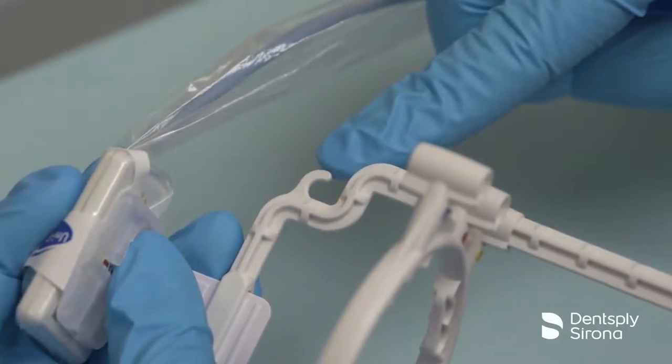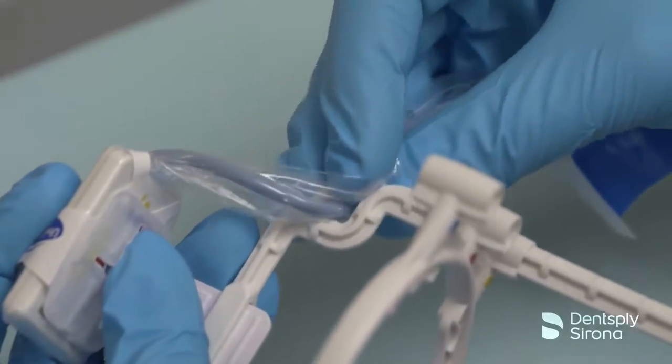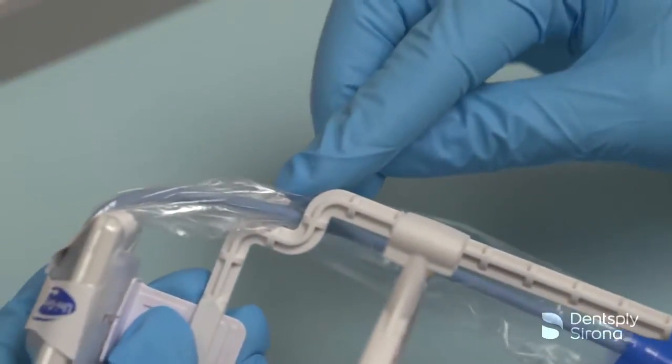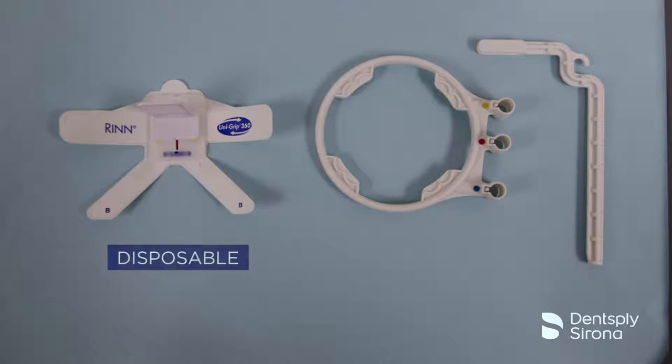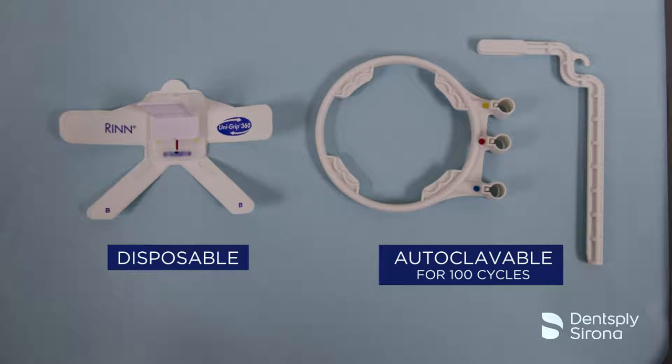The UniGrip arm and ring system offers a small hook feature to allow the clinician to rest the cord out of the way of the patient's bite and preventing cord drag. The UniGrip 360 Sensor Holders are disposable, but the UniGrip arm and ring system is autoclavable for up to 100 cycles.